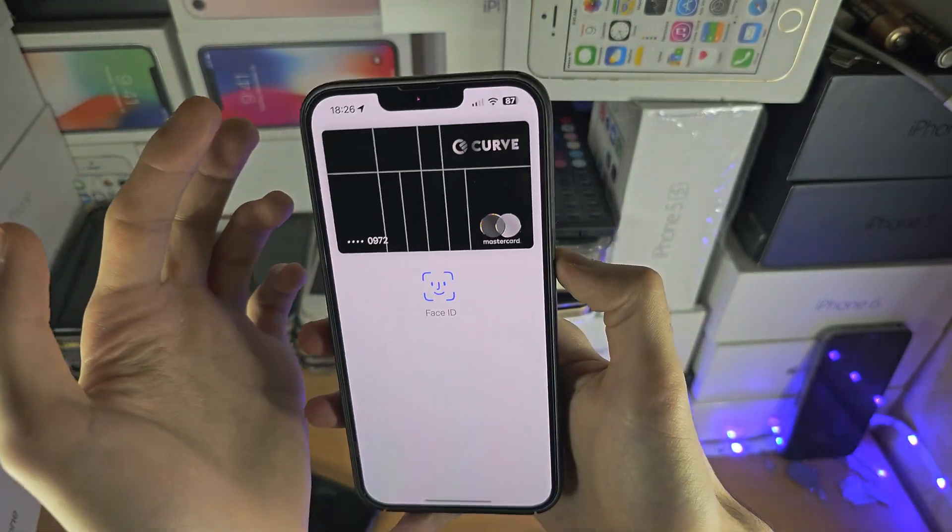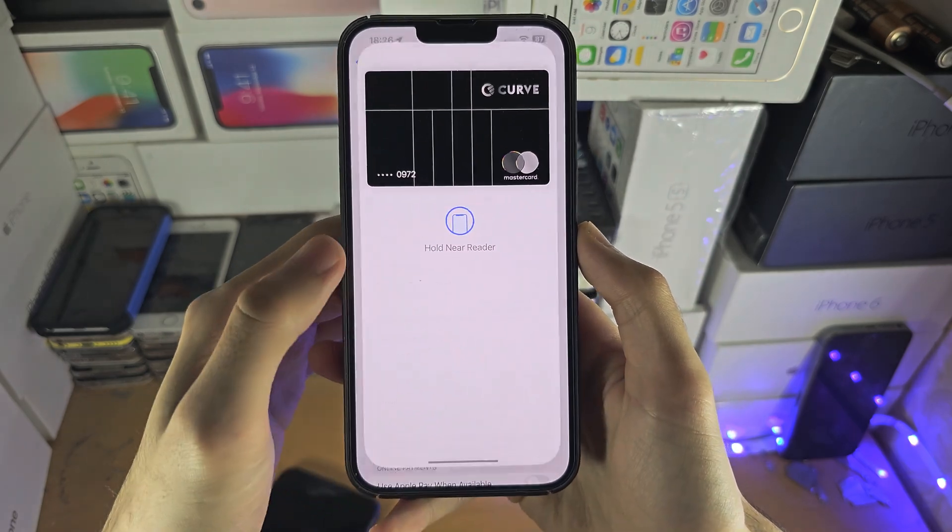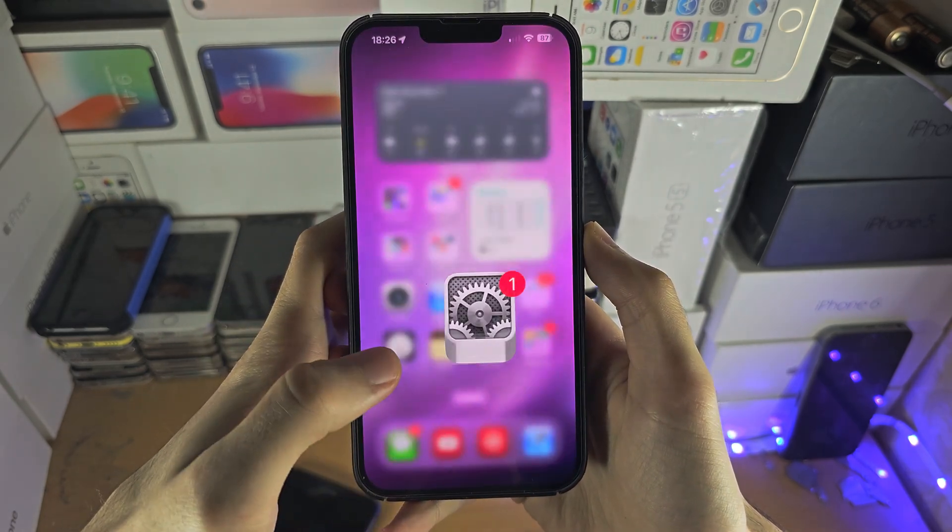And then when you double click, you'll be brought to this view. Enter in your biometrics and then Apple Pay will be up and running.